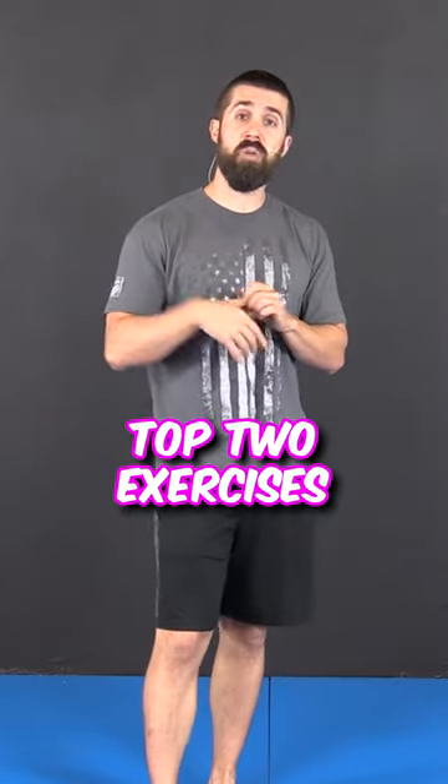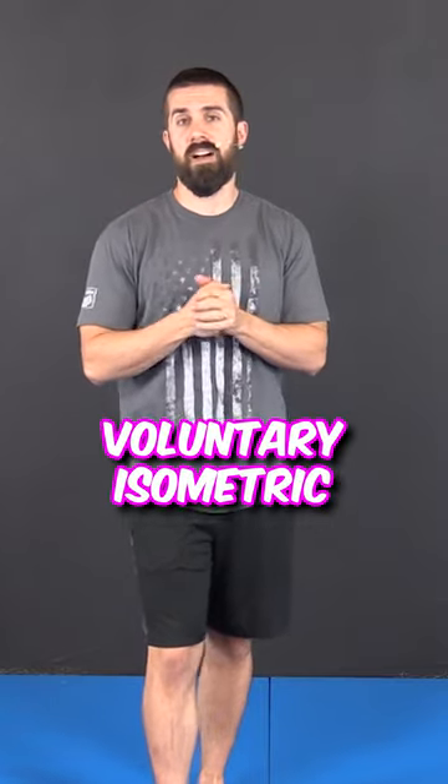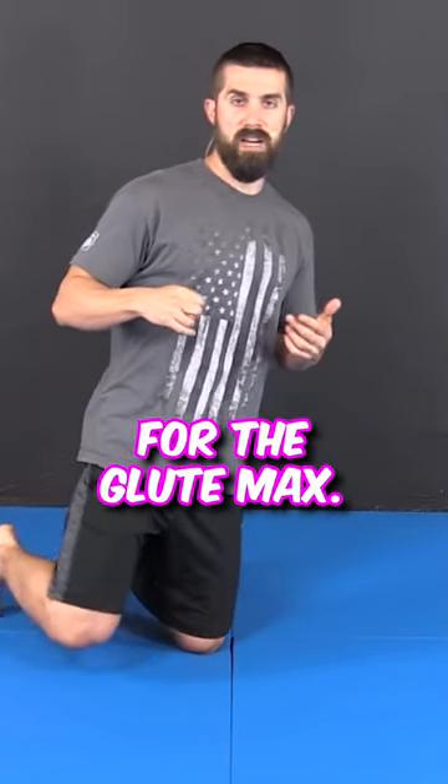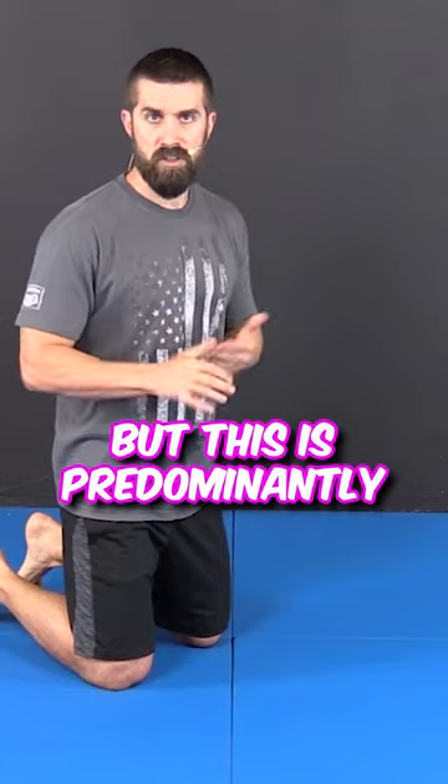What I'm going to show you are the top two exercises that have shown to have the max voluntary isometric contraction on an EMG. This is going to be your number one for the glute max. It's also going to target the glute medius too, but this is predominantly the glute max.